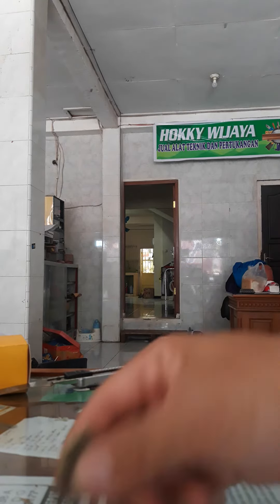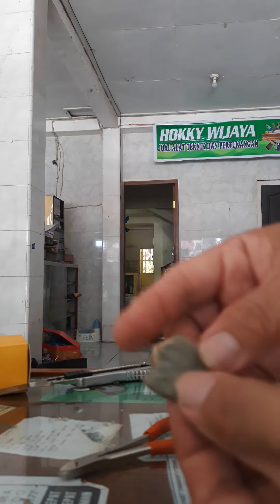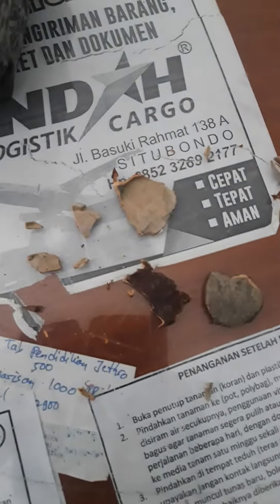Oke, selamat mencoba. Hati-hati, ini kurang lolus sampai ini potong ini. Terima kasih, terima kasih.